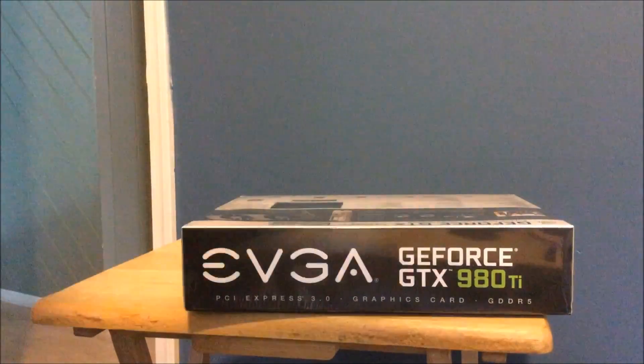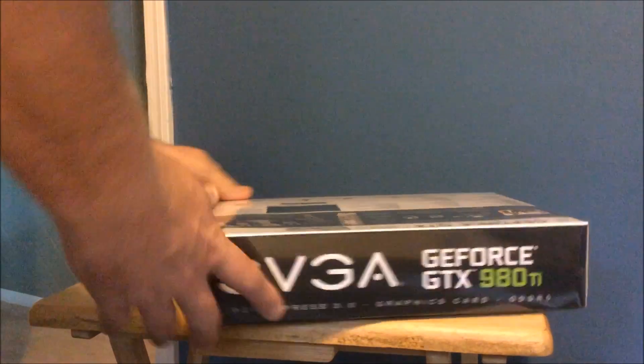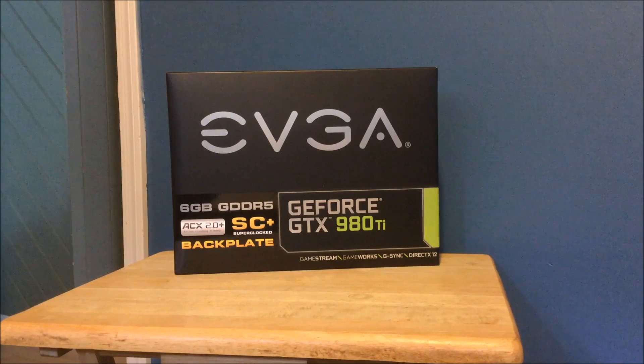And there's the top to show you, and the bottom. There you go with that. All right, I'm going to open it up and show you guys what's inside.